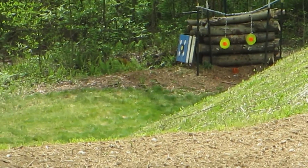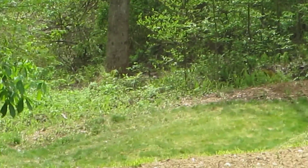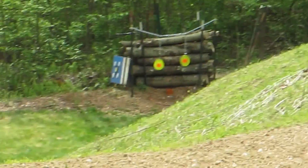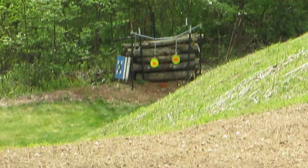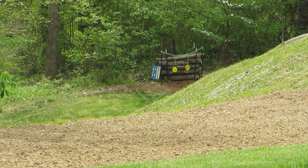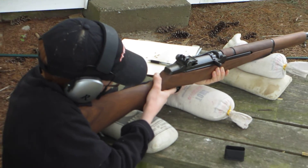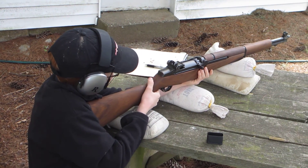Put that ball right on top of the pin. I see it moving. There you go. Nailed it again.